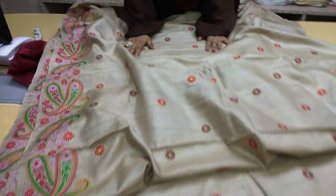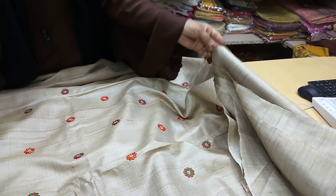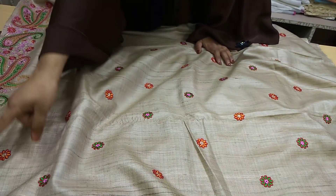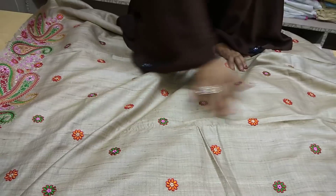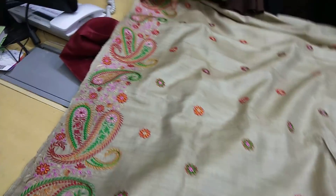This is the same cloth as I showed first — this is pure 100% tassar made by 100% handloom, and embroidery work has been done here. You can have a look at the embroidery designs filled on it — embroidery flowers — this is a full border design. Just have a look at the border.